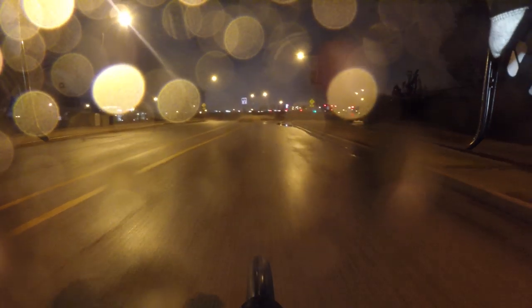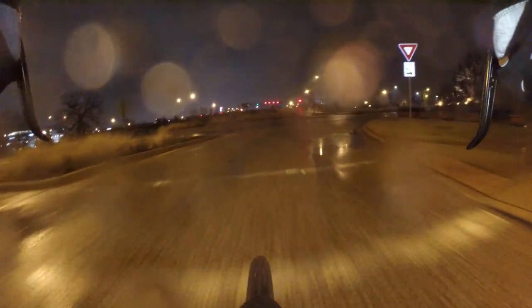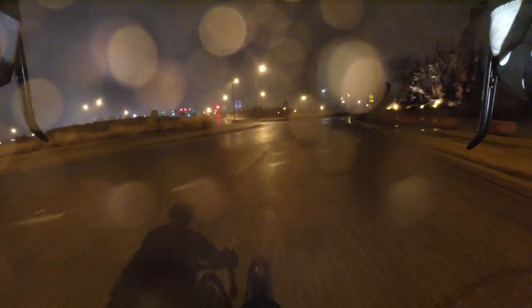I will admit there are advantages to disc brakes, especially if you live in a very wet climate where it's always raining. I live in a moderate sort of climate — it's wet less than half the time — so I don't feel a need for disc brakes. That's a whole other topic in itself.